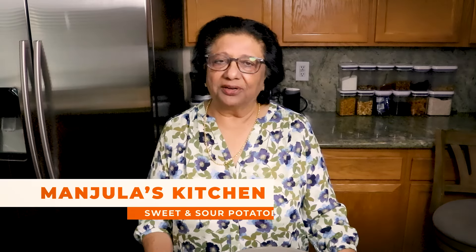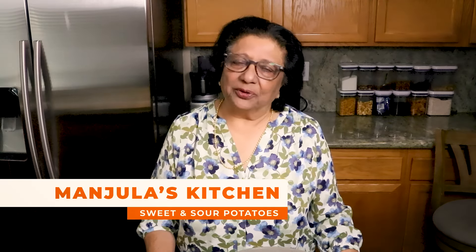Namaste, I am Manjula. Welcome to Manjula's Kitchen. Sweet and sour potatoes — tender potatoes cooked in a rich, spicy and tangy tomato gravy. Creates a flavorful dish. This recipe will serve 4.